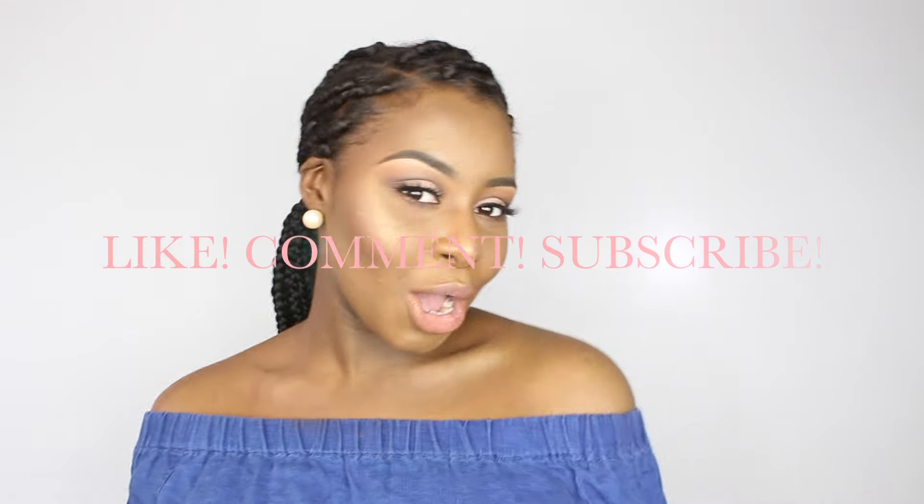Thank you guys for watching this video — I hope you guys enjoyed it and learned something new. If you have any suggestions for what video you want to see next, leave it in the comment section below. Interact with me and follow me on Instagram and Snapchat. Don't forget to like, comment, and subscribe!